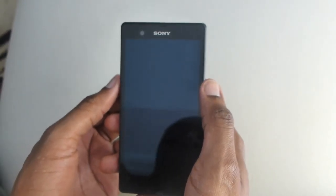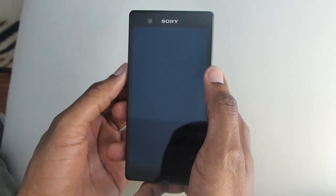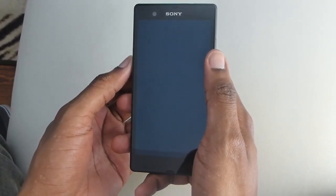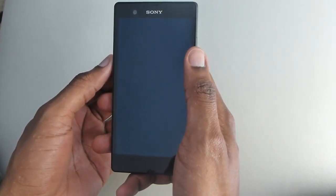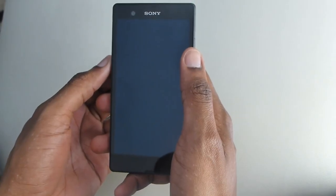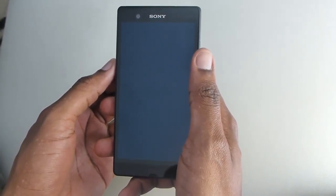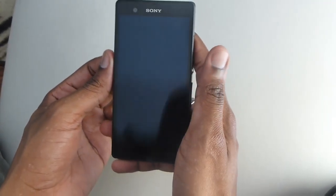Welcome to the hardware tour of the Sony Xperia Z. I'm going to go around the device and make a few comments based on my own experience and also the experience of other users who have been utilizing the phone.